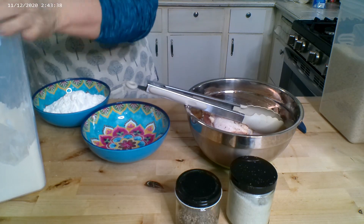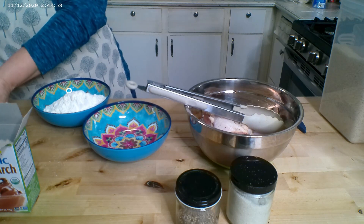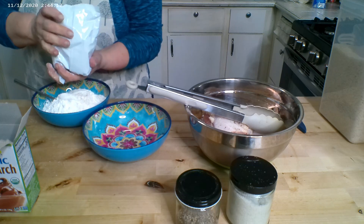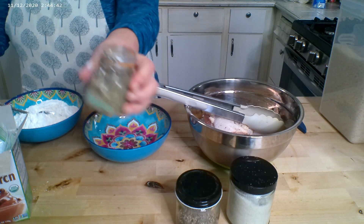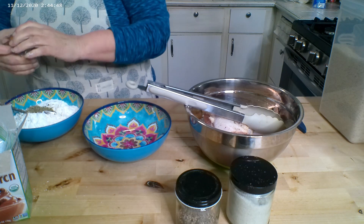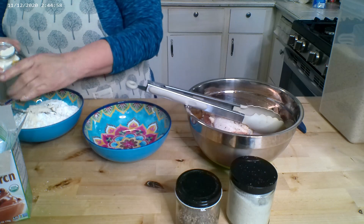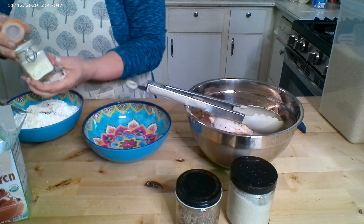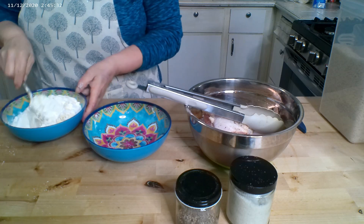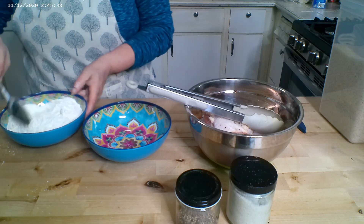Starting off with two cups of flour. I have some cornstarch — I'm going to put about two tablespoons of cornstarch in with the flour. Add some Italian seasoning, about a tablespoon. Got some onion powder, also about a tablespoon, and some garlic powder, again another tablespoon. We're just going to mix that all together.